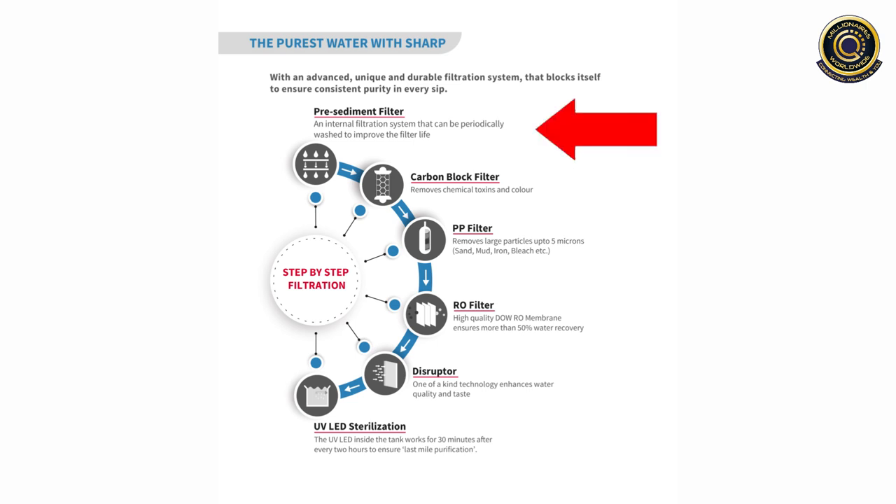The first step is Pre-Sediment Filtration, an internal filtration system that can be periodically washed to improve the filter life. Next step is Carbon Block Filter, that removes chemical toxins and colour.